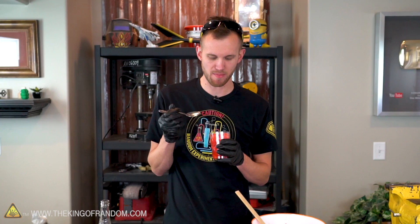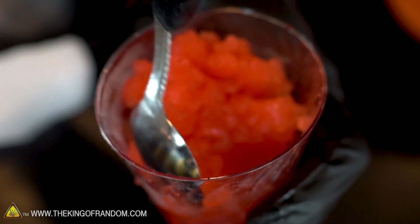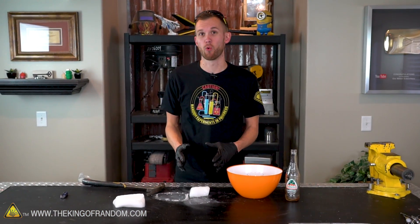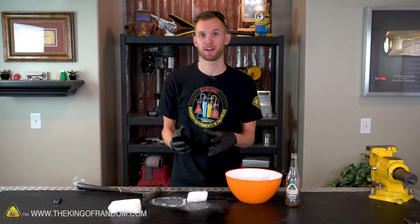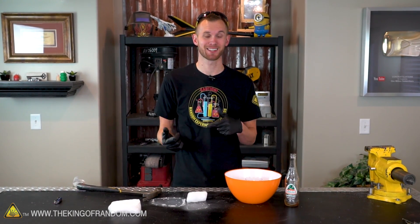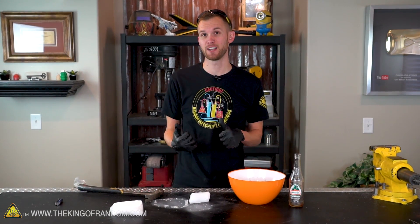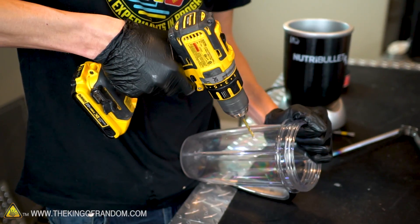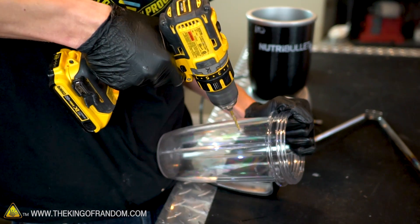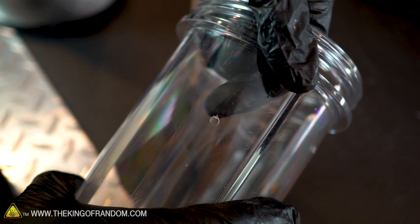There we go — a homemade slurpee. It took five or six minutes of stirring, and overall it works pretty well. Good texture, tastes really good. It's not very fizzy — there might be a little bit. For our next test, we're gonna take a similar quantity of dry ice but throw it in a blender and turn it into a very fine powder. We'll see if we get a different texture, a different freeze time, and if it's more or less carbonated than our first one.